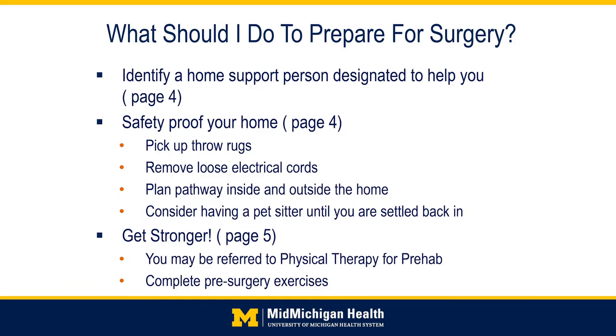What should you do to prepare for surgery? Start with these homework assignments prior to your surgery date. First, please identify a support person who will be available to help you at home after your surgery. Many people will need assistance during the recovery period for mobility or activities in the home. It is important to have someone available if these needs arise.